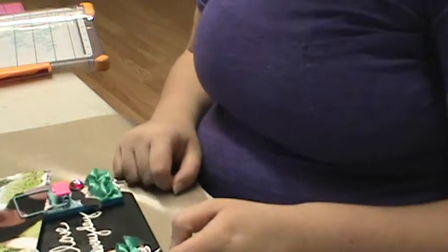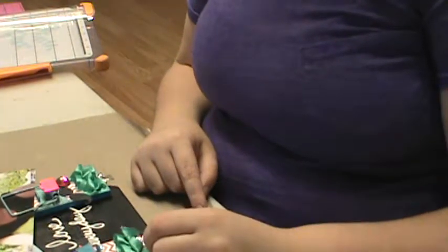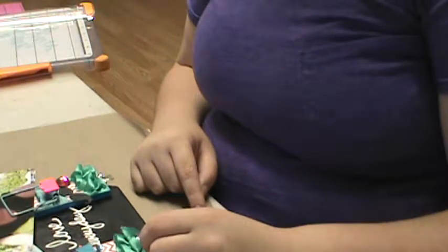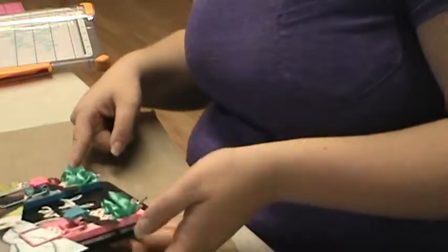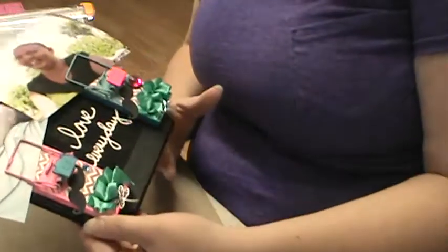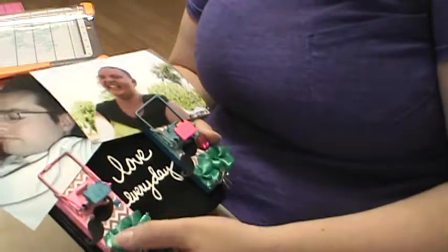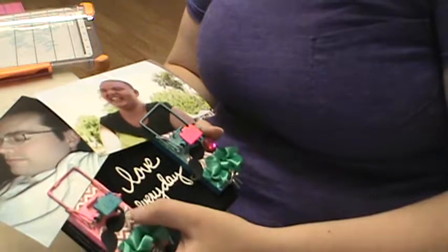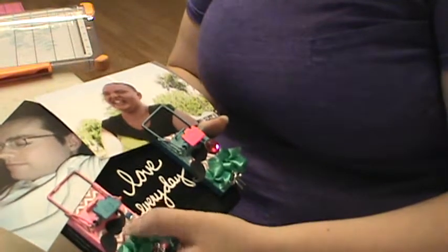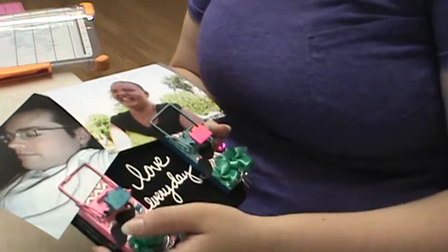On this one, I painted it with gesso, and then I took some neon pink paint that I had — wish it was brighter. Then I put the same pink chevron paper and used the same trim, used another charm — a blue gem this time — another mustache, another camera, but sprayed it with the Tropicana Teal, and it has a picture with my husband.